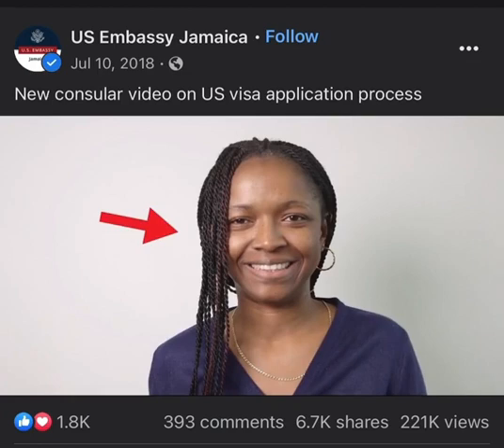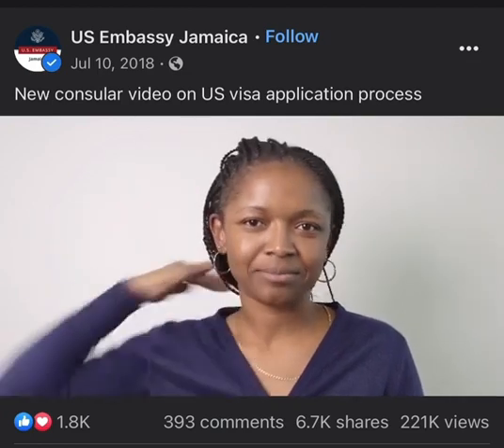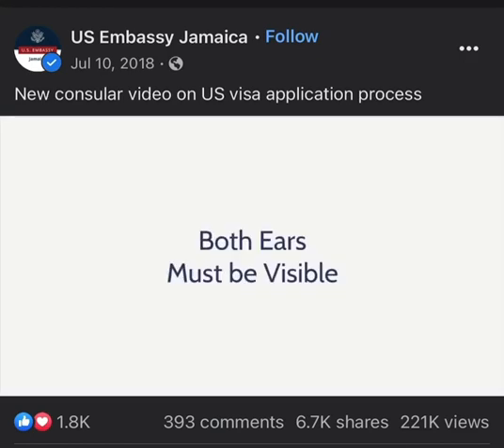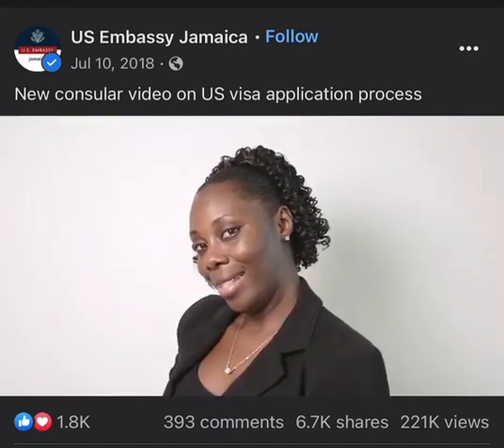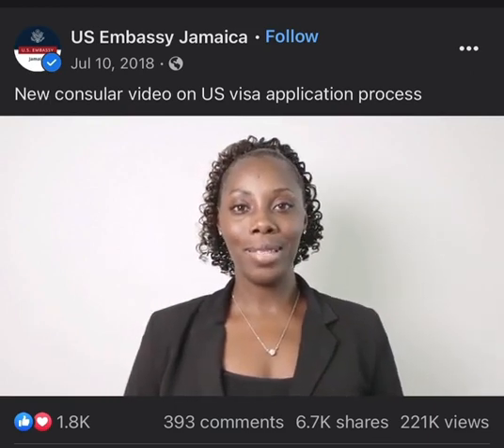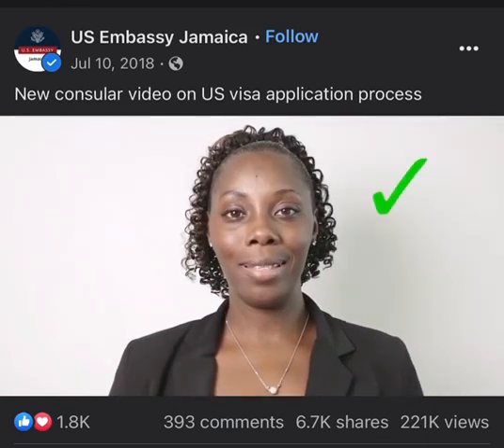Do not cover your ears — both ears must be visible. No slanted poses, please. Look directly into the camera.